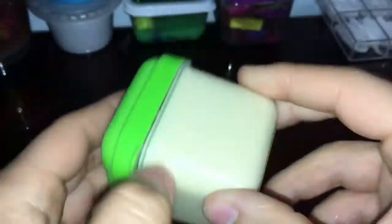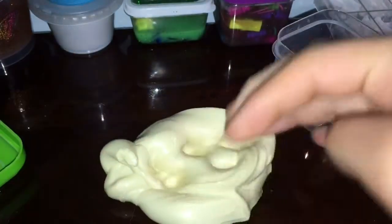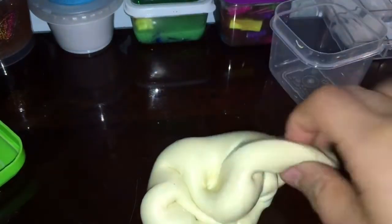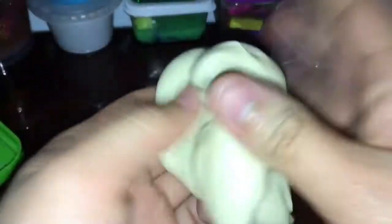One of the next slimes I have in my restock is this one, and it's actually called Beauty and the Beast, just because the color — this yellowish, goldish — reminds me of the Beauty and the Beast Belle. You guys know the princess from Beauty and the Beast? Her name is Belle and it reminds me of her so much. It's kind of stretchy but it's very bubbly sometimes and very clickable.